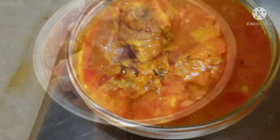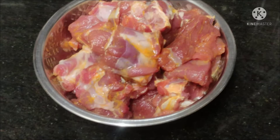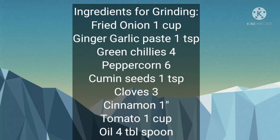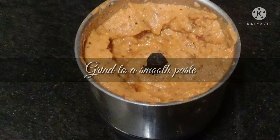For this recipe I have taken mutton, 500 grams. You need a ground paste — the ingredients for grinding are given here. Grind all these ingredients without adding water, grind to a smooth paste.